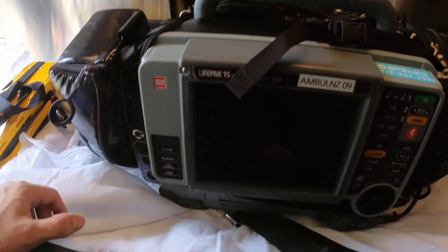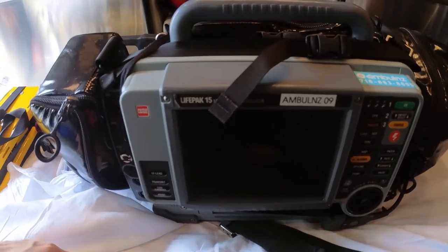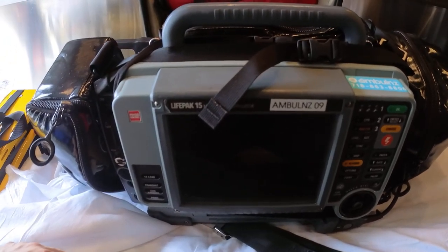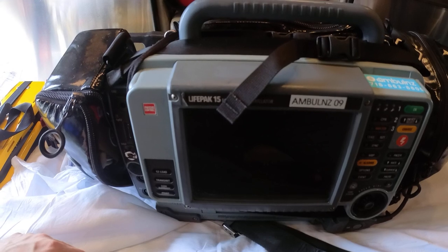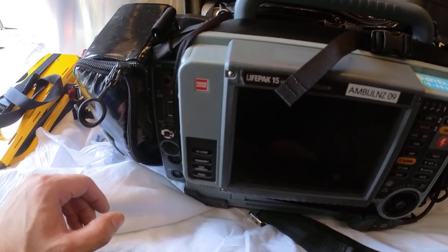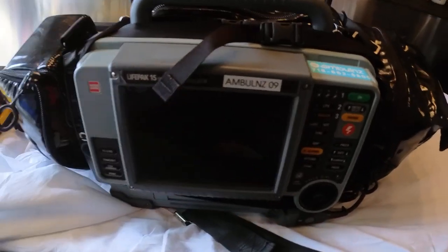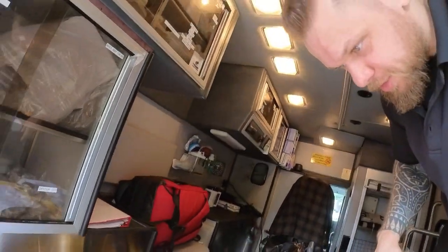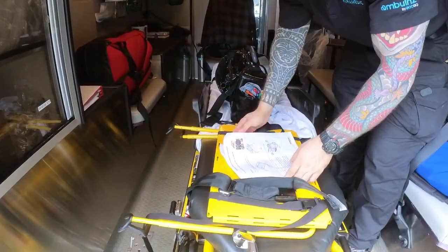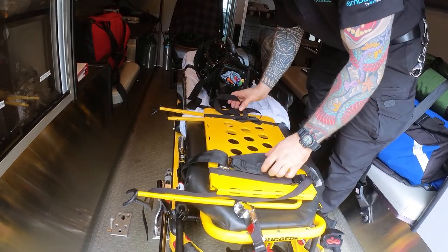Since the defibrillator platform is rated for 30 pounds and the assembly is 27.5 pounds, the only additional item I'll show you placing on it is the suction unit, in case you need suction for patients who have chest tubes. Now I'll show you how to mount it and how to make sure it's secure. I'll also show you how to mount the defibrillator on it.